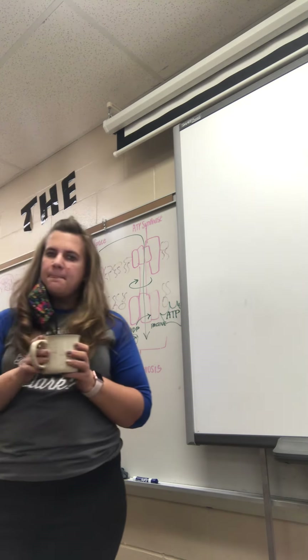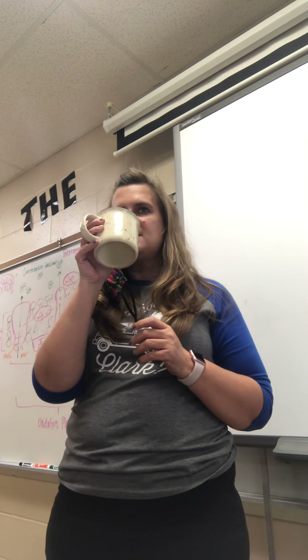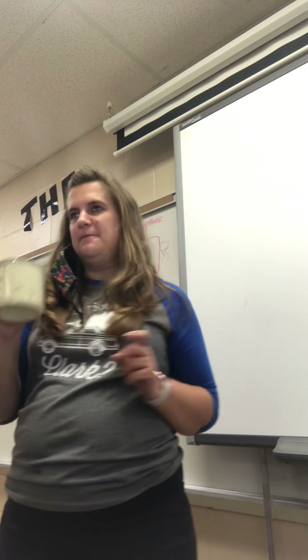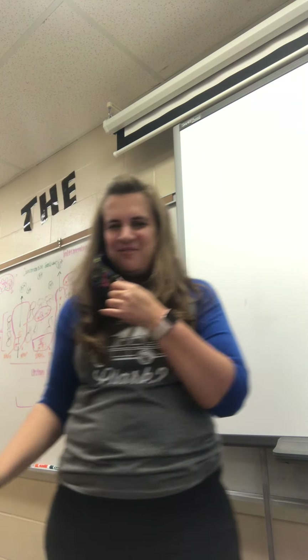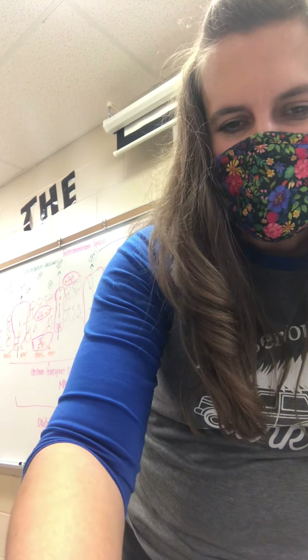Go ahead and write a hypothesis about what you think is going to happen tonight in the beaker. Write it down. On Thursday, we'll see what actually happens.